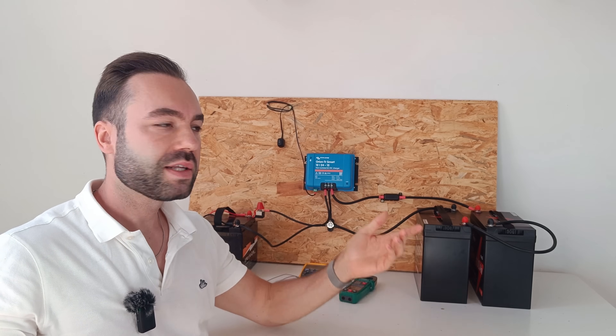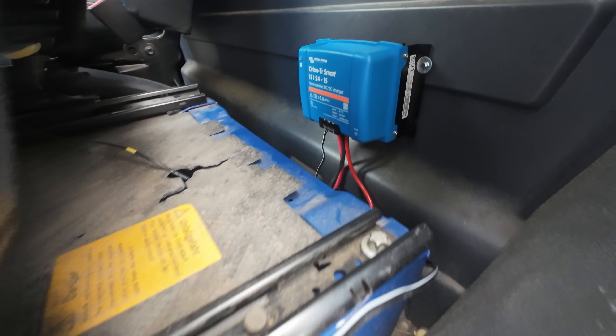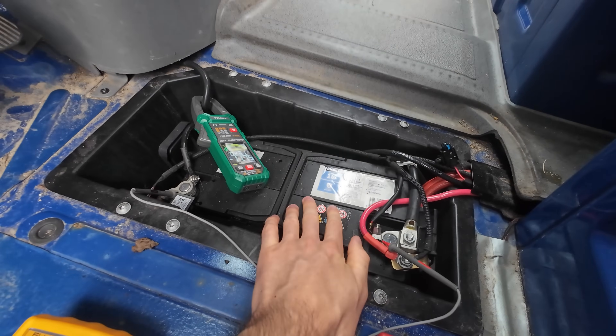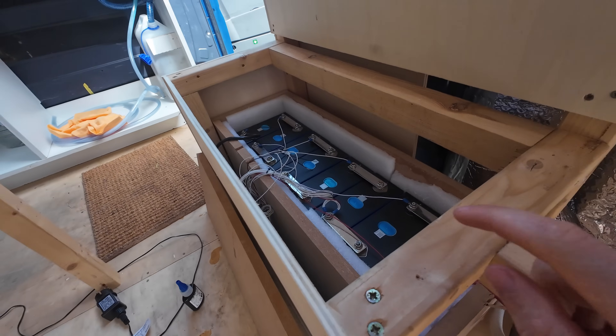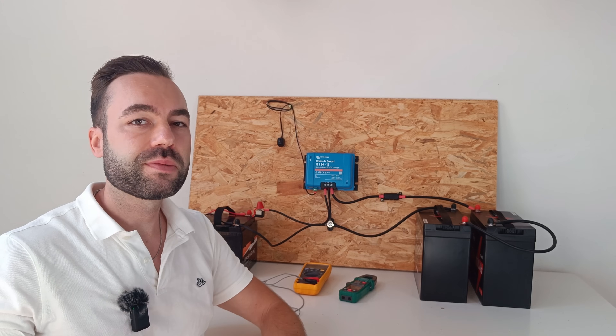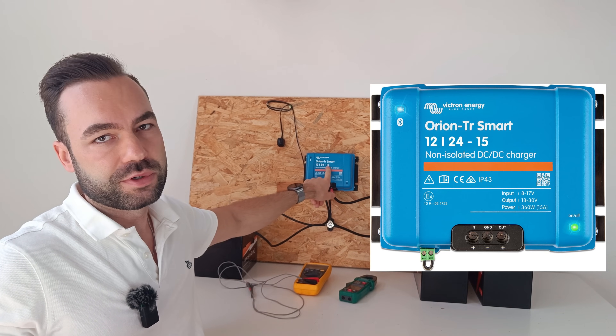In this video I'm installing a DC to DC charger in my friend's van. He has a 12 volt starter battery and a 24 volt DIY lithium battery that I installed a few years ago. That's why we're using the 12-24, 15 amp version.